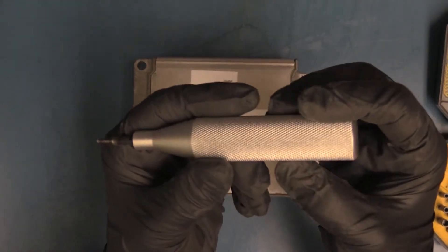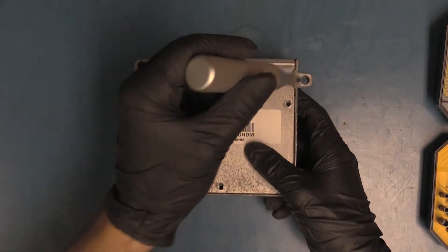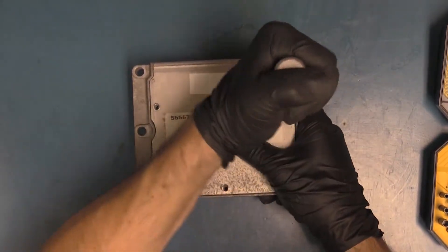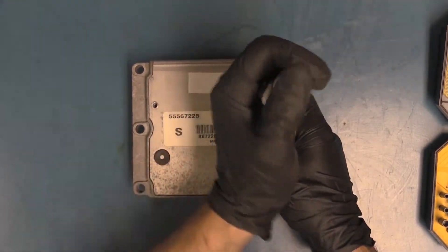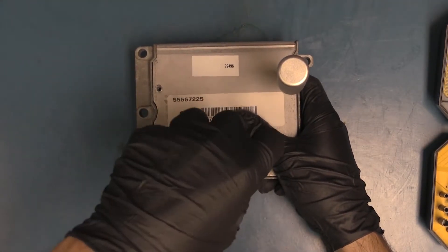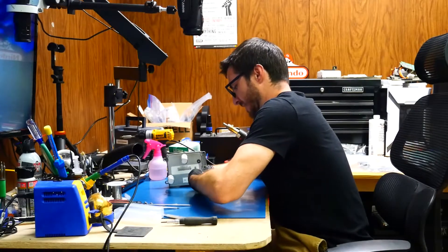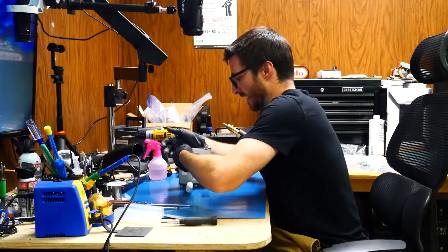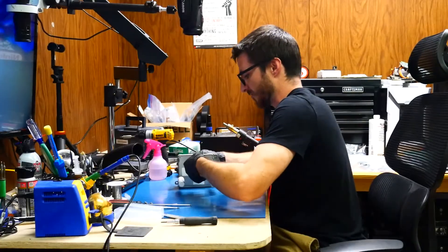Next we're going to use this special tool. The non-threaded end goes in where the screws were, and we screw it in as if it were a screw. The non-threaded side goes all the way through to the bottom, then the threads catch and slowly push the lid up. You want to put a decent amount of pressure on these so the threads catch — otherwise it could strip.